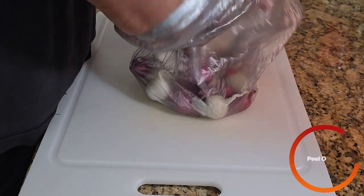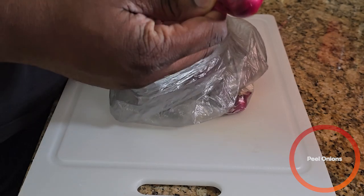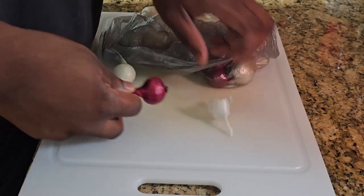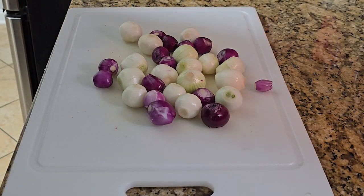First things first, we're going to peel some pearl onions. I have both red and white — I think it's called golden. After about 30 excruciating minutes, we finally have these pearl onions peeled. Please, for the love of God, do not peel these onions yourself. It took so long. Look at this — I'm sweating. Look at the beads of sweat coming out of my head. I'm glistening. Don't ever do this.